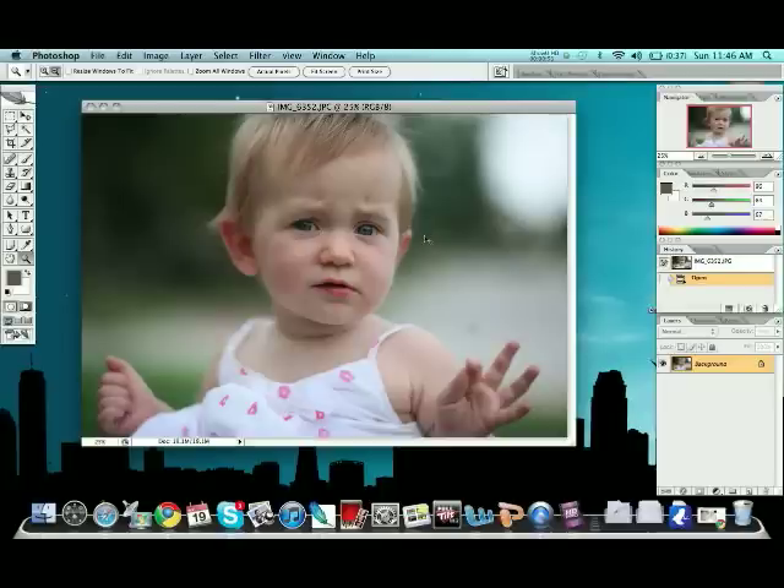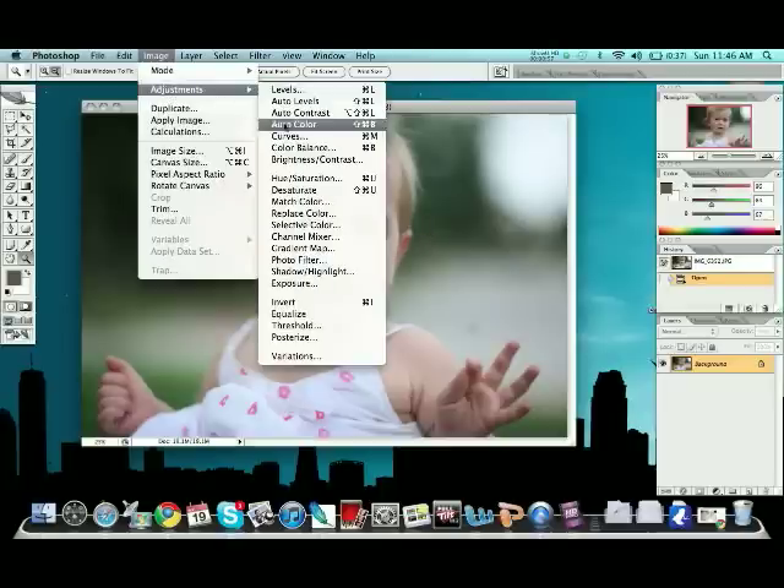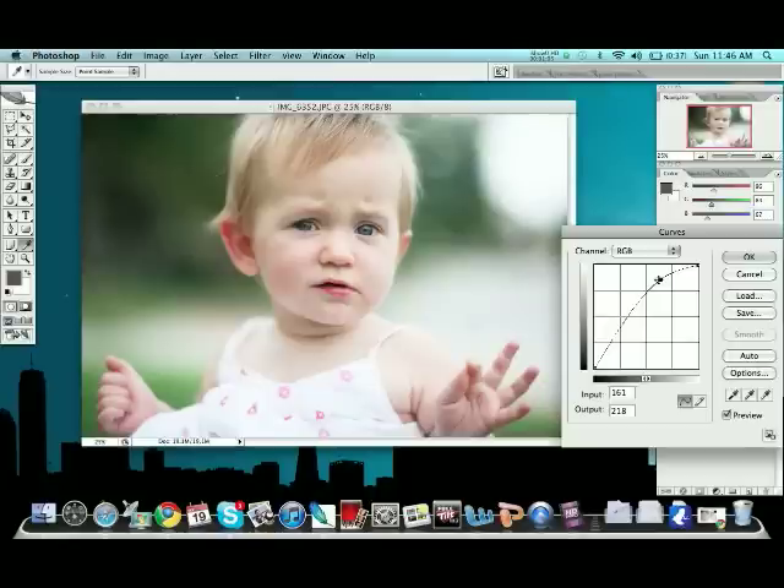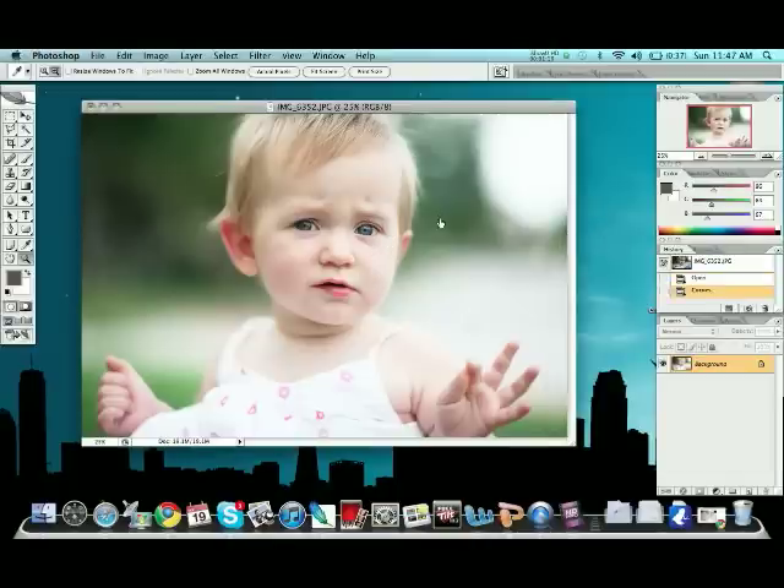With that being said, we're going to grab our Curves, which can be found under Image > Adjustments > Curves, or it's Ctrl+M. We're going to go ahead and increase the light quite a bit — you almost want to find a washed-out look. The eyes are still nice and colored but the face is a little washed out. It kind of gives it that glowy, angel-y look. That's what you're going for.